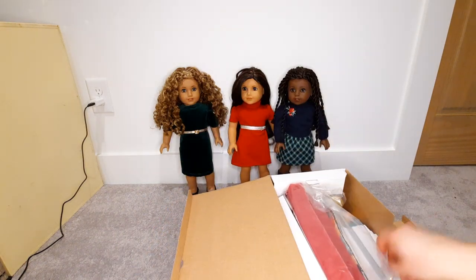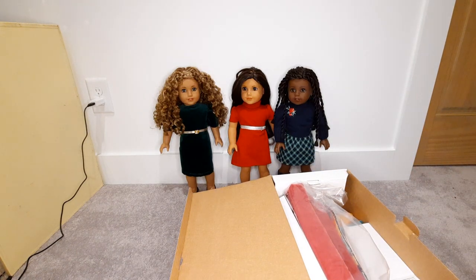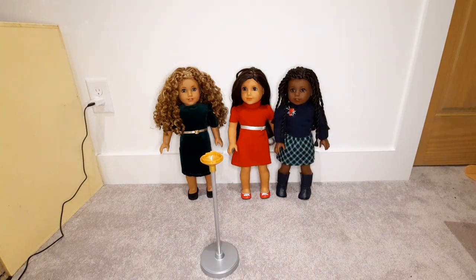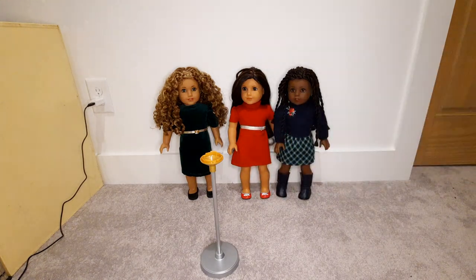So the pieces in here include a lamp — here's a lamp, at least the base of a lamp. There are instructions; it says the Community Center Accessory Set. So this shows how to get the lamp to work, and it looks like it is a working lamp. That's a nice touch.